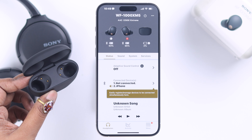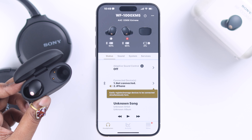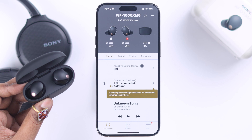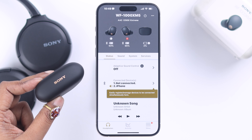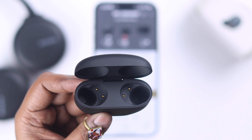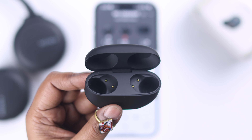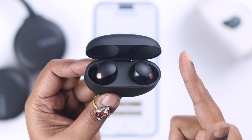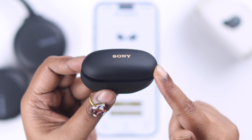This mostly happens when the buds are not in their right slots. If that's the case, just put them into their proper slots so that you can close the lid fully. And while you're doing it, make sure the connecting points are clean enough so the buds can disconnect and charge themselves when they're in the charging box.